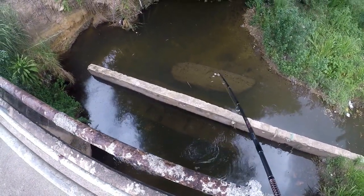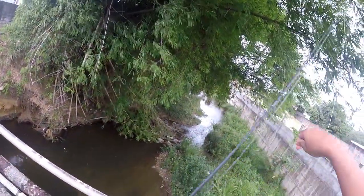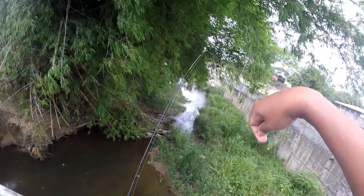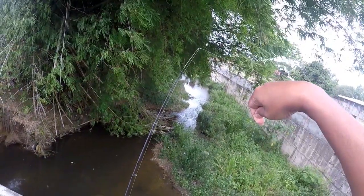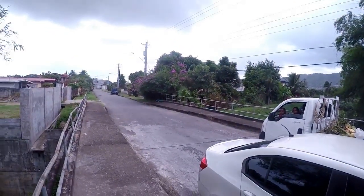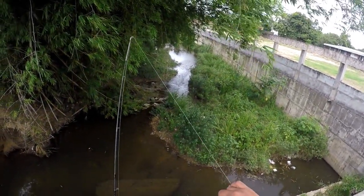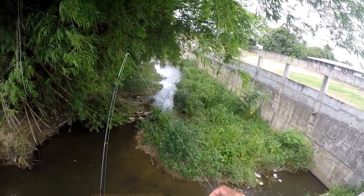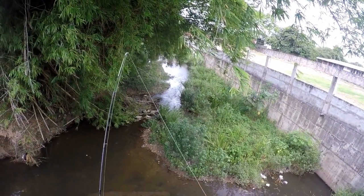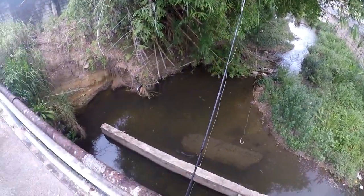Oh, oh! I got one this time - I got one, I got one! Oh yes! Look at this nice tilapia here, guys! Fishing from the bridge. The fish took the bread bait - there are plenty down there. This is a nice tilapia here, guys!